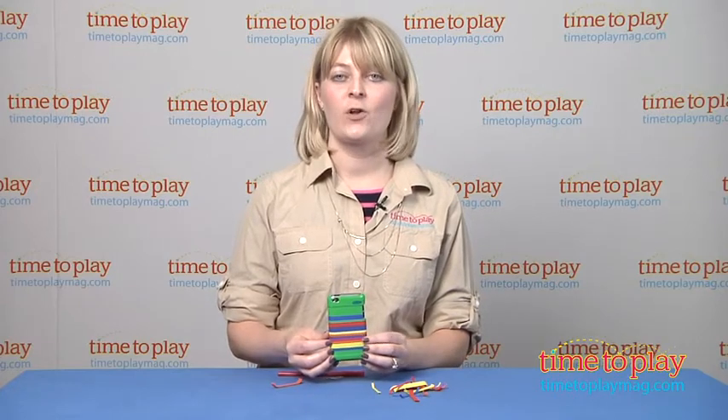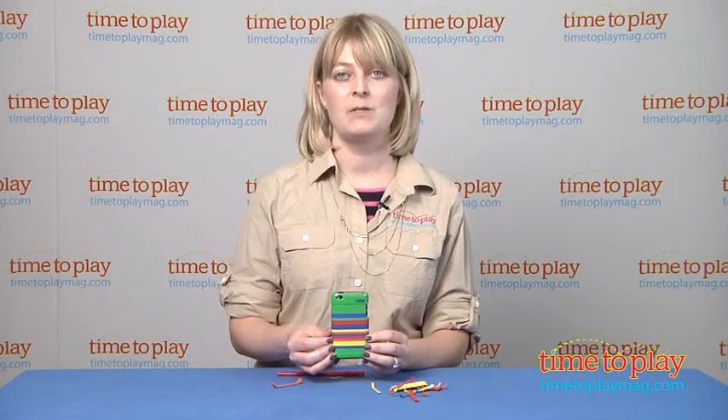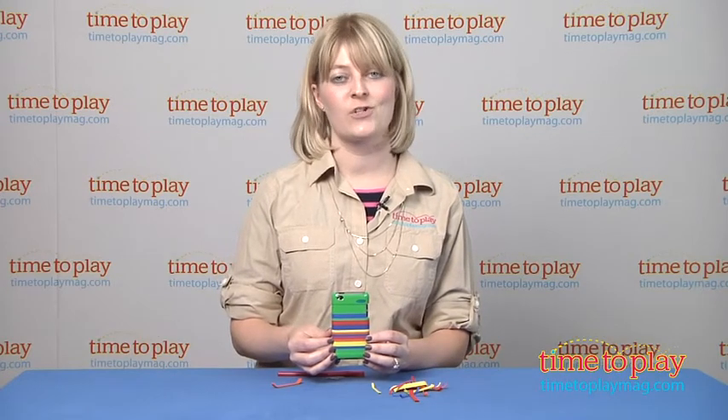If you want to find out more information on Crayola Color Clickers, such as how much they cost and where to buy, then come visit time2playmag.com, your number one source for all things play.